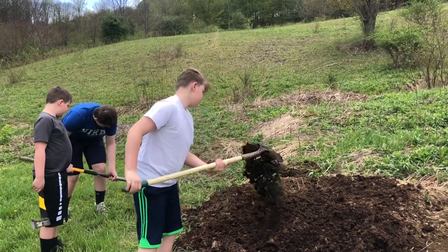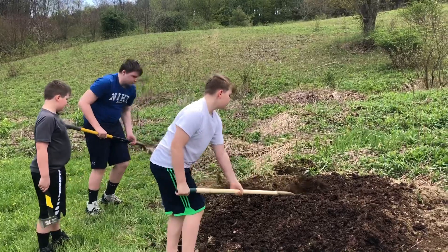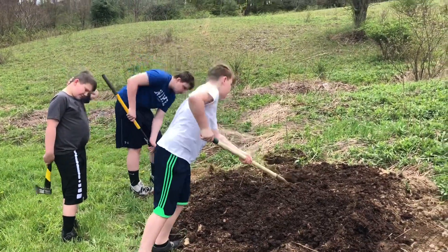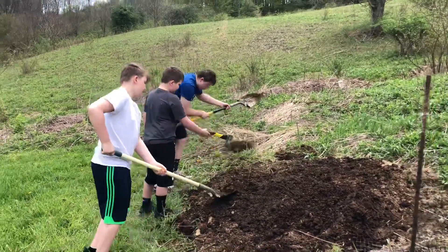This is one part two-year-old aged horse manure and one part topsoil that we got from another part of the farm. So we're turning that over, getting that all good and mixed up.